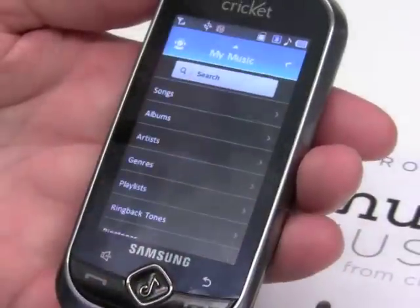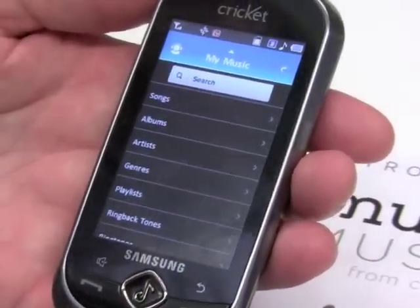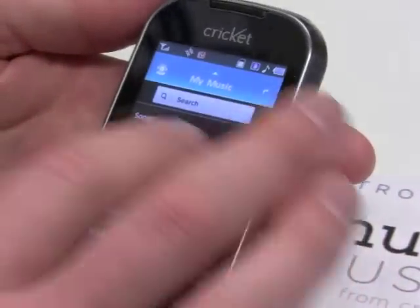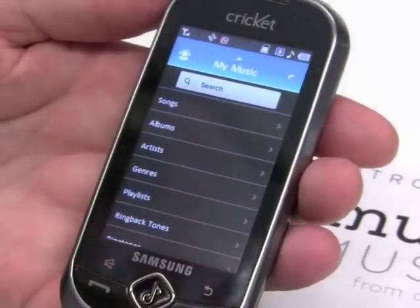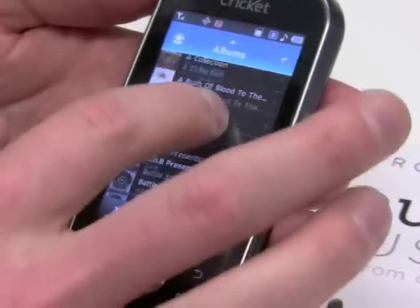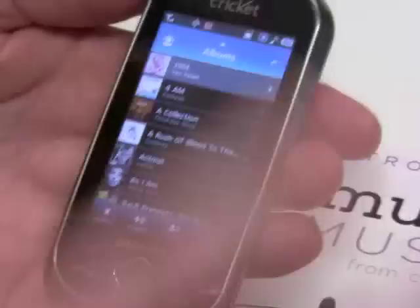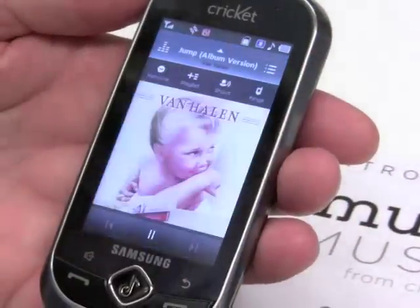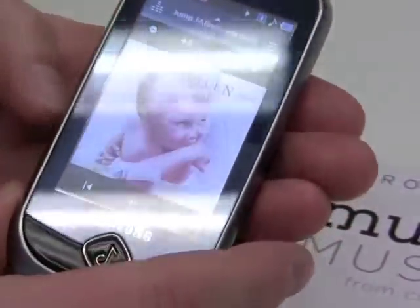My Music is really where you manage all of the downloads. This is where you listen to the music and get to do all kinds of new things. We have it broken down by songs, by albums, by artists. We can go look at my collection here — let's go look at some Van Halen — and let's listen to Jump, and the music plays.